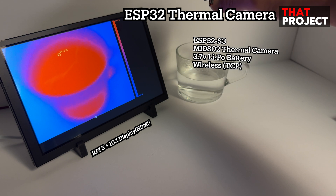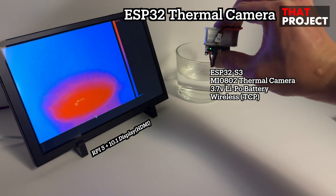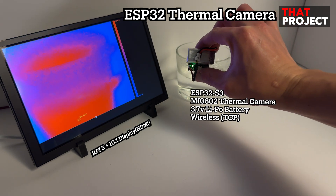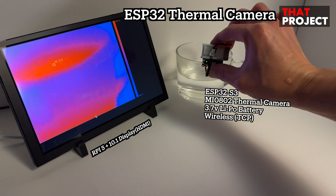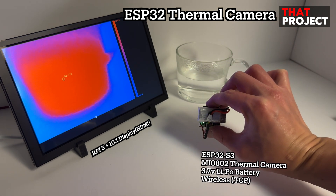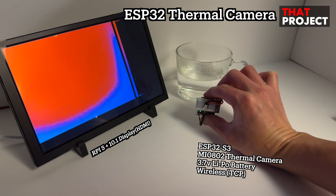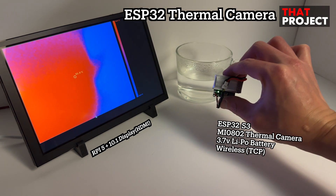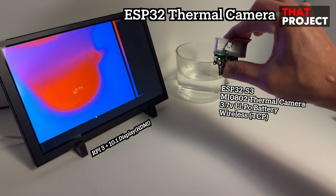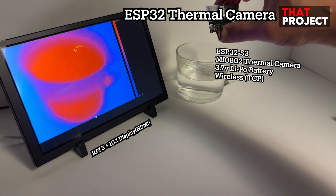An ESP32 S3 thermal camera module powered by a compact 3.7-volt battery is moved around the hot glass cup to observe how the heat signature changes from different angles. As the camera moves, the thermal view running on the Raspberry Pi dynamically reflects the outline of the cup. You can clearly see the heat distribution with the hot region centered around the cup. The system also displays the maximum and minimum detected temperatures in real-time, updating with every frame.